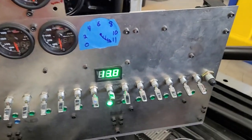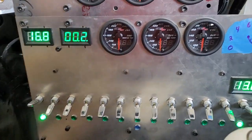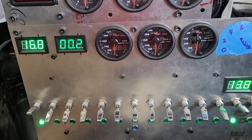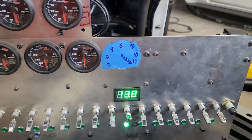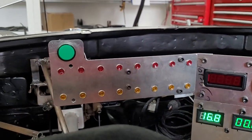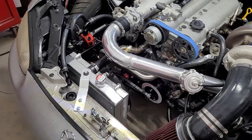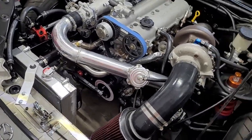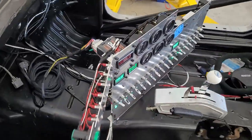Yeah, a lot of the stuff on this panel is coming to life. Essentially the only things left are fuel, spark, VVT, and probably one or two other things. Most of this stuff's actually working now. I'm going to jump out and show you some of that. Let's turn the fan on — I don't know, it's hard to capture airflow in a video, but we got to try.